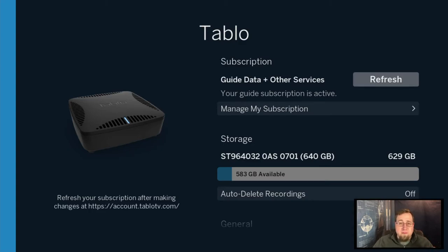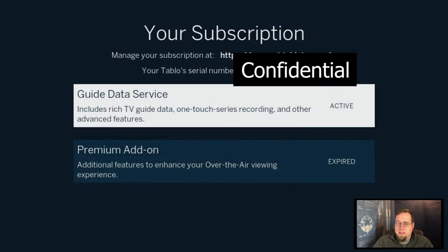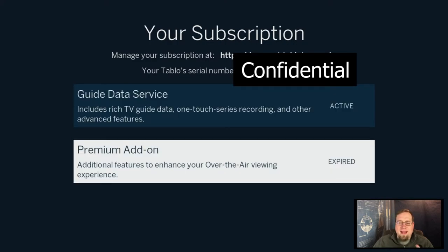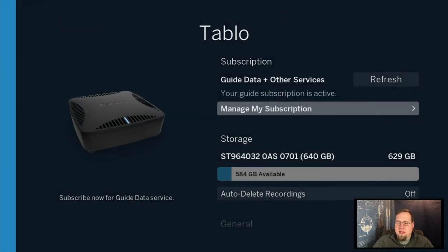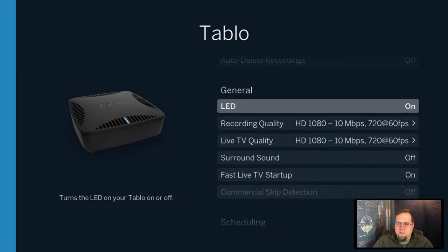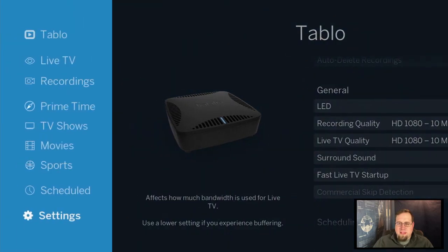So many people have multi-hundred dollar bills for satellite or cable, and this device can really help you save money. There's an upfront cost but it pays off. I do have an added premium service available for things like commercial skip, but I don't subscribe to that — it's just not worth it to me. I just have an old hard drive connected up.